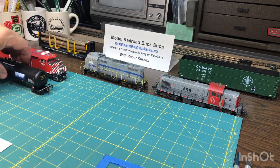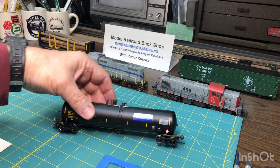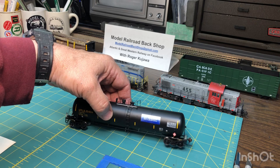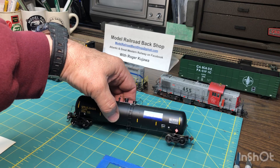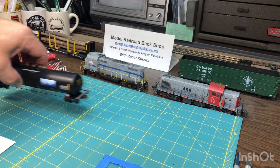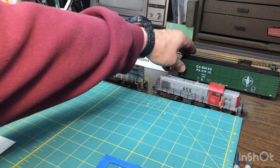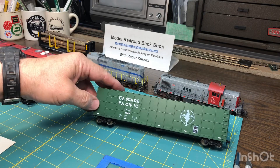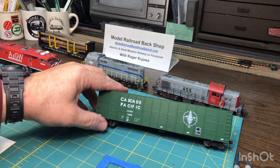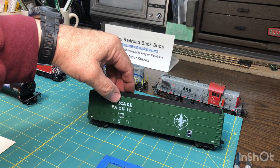Now, I don't model this era that requires these stripes — this was borrowed from a friend of mine. But you can still use the striping idea to make these stripes for modern cars and locomotives, or your older cars like this one, which they just decided they wanted to have something a little bit more reflective so the cars would be seen at grade crossings.